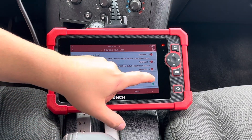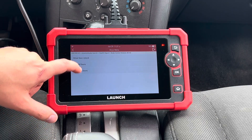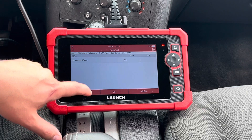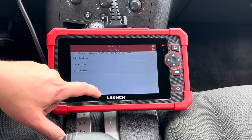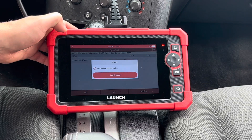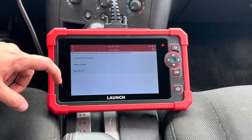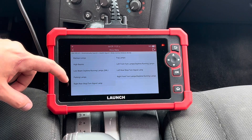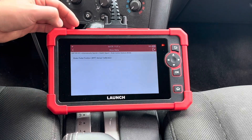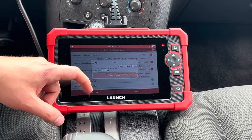We're going to also take a look at the BCM and see some of the options you have. We'll quickly look through some of these other modules that are available here too.